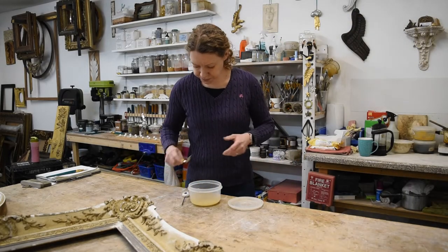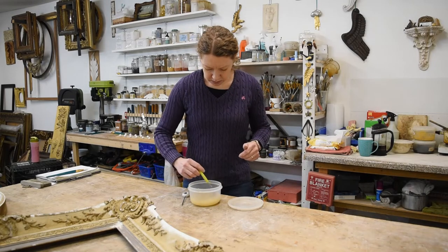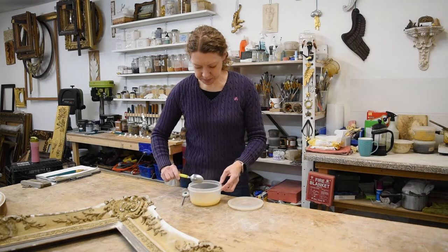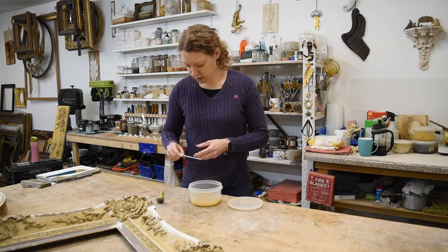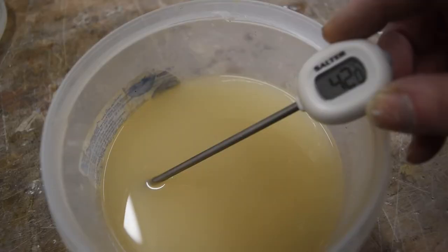Right, there we go — everything is now dissolved. It's just liquid with no lumps in it. I'm going to test it to see what temperature it is and make sure I haven't overcooked it.